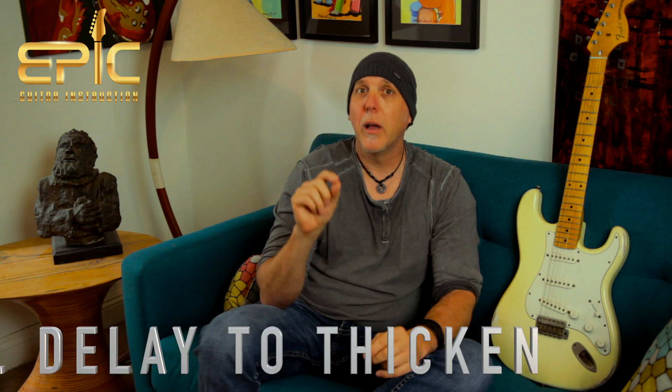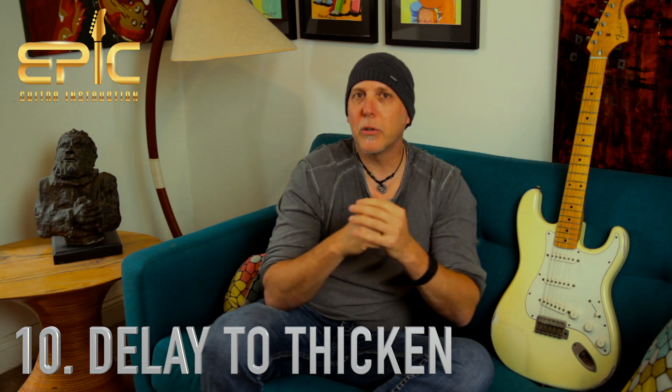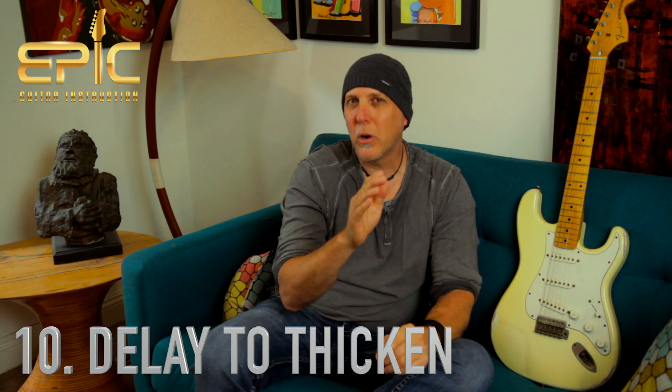Tenth thing, and this is if you find yourself playing live or with a band: if all of a sudden your sound is a lot thinner than you thought, especially outside where the sound keeps going and really thins out the guitar sound — here's a little trick. Add a little bit of delay. Just a little bit of delay will thicken up your sound in those instances. Just add a little slapback, or maybe just a little bit more repeat than a slapback. Give it a try and you'll find it will instantly thicken your sound.